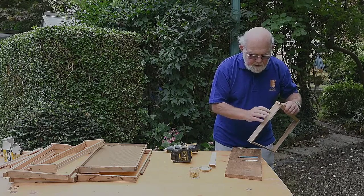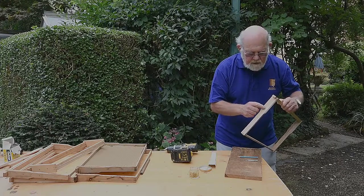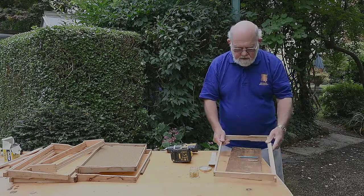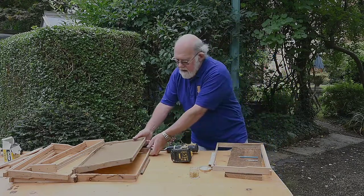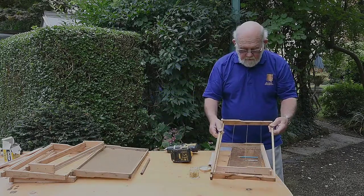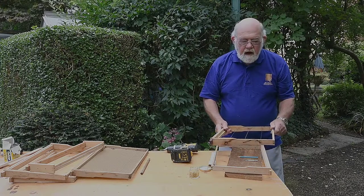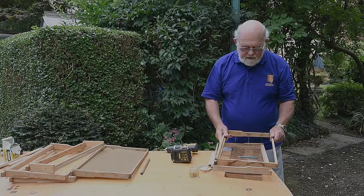These grommets prevent the wood being split over the years. If you don't put them in, the sidebars will get ruined. Here's a frame which is several years old that has been through the cleaning process, and the wires on that are still intact. All I have to do is retighten them, and I'll show you how to do that when we get onto the wiring system.